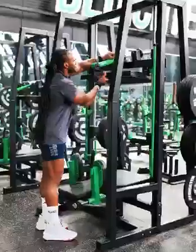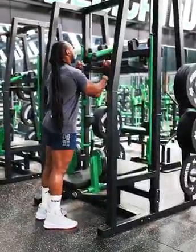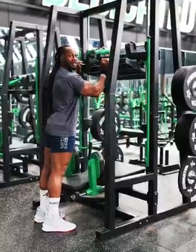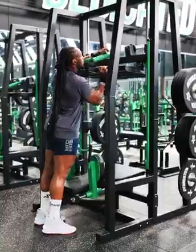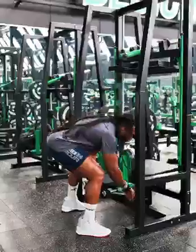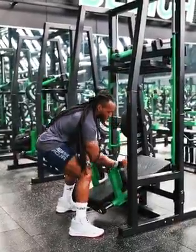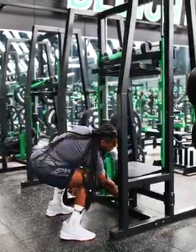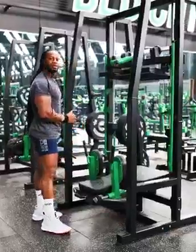Right here you can adjust the footplate, so if you lift that, this can go up or down just like that. Basically I'm gonna keep it probably standard how it is, and then with this there's a lever here — you can basically bring it all the way down or you can keep it standard. So we're gonna keep it standard and we're just gonna give it a try.